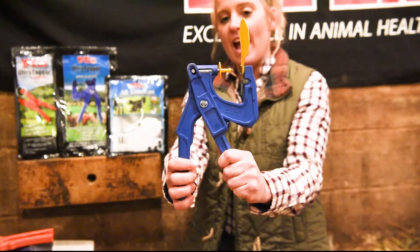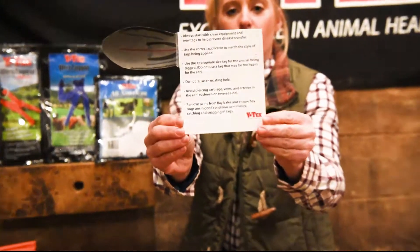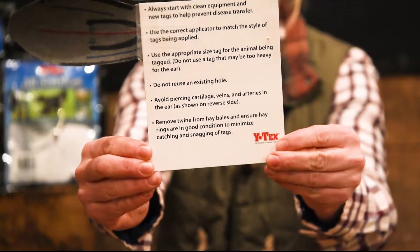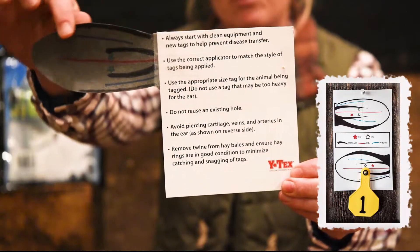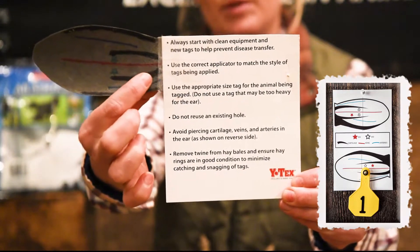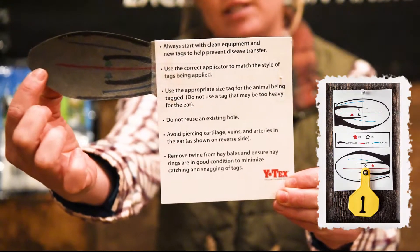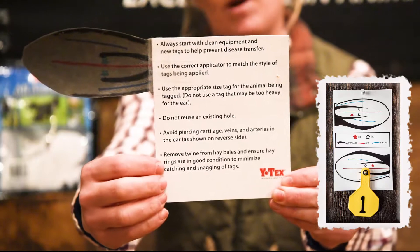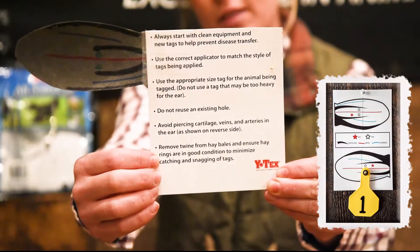Before we get our live calf, I want to demonstrate tagging on my cardboard leather ear here. I want to show you proper placement. We've got cartilage running on the top and the bottom — we don't want to place the tag there. The blue represents arteries in the ear, and the red represents a large vessel that runs through the ear. My stars indicate where the identification tag needs to go, either below or above that large vein.